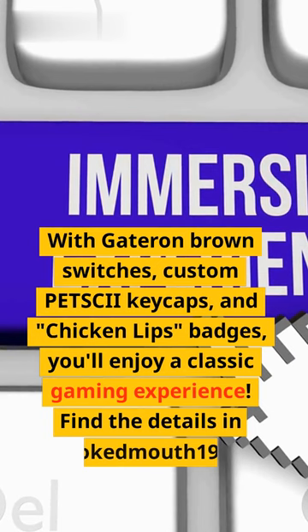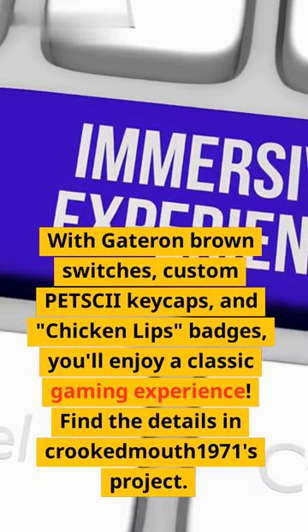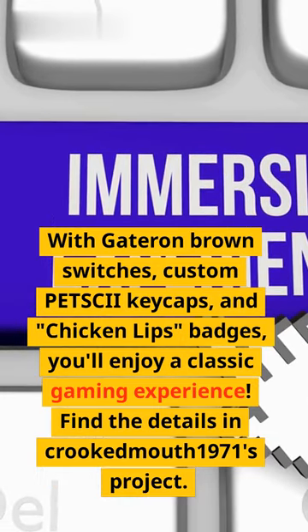custom Petscii keycaps, and chicken lips badges, you'll enjoy a classic gaming experience. Find the details in Crookedmouth1971's project.